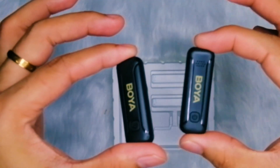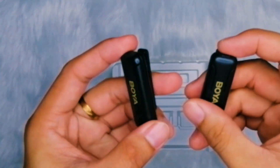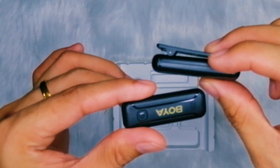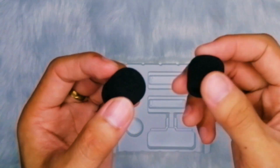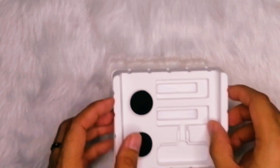Taking the Boya wireless microphone outdoors, I experienced its impressive range and reliability. With the receiver plugged directly into my smartphone and the wind foam attached to the microphone, I tested its wireless operating range by walking away from the smartphone. The microphone maintained a consistent and strong signal, showcasing its ability to capture audio even at a distance — demonstrating its suitability for various outdoor scenarios.